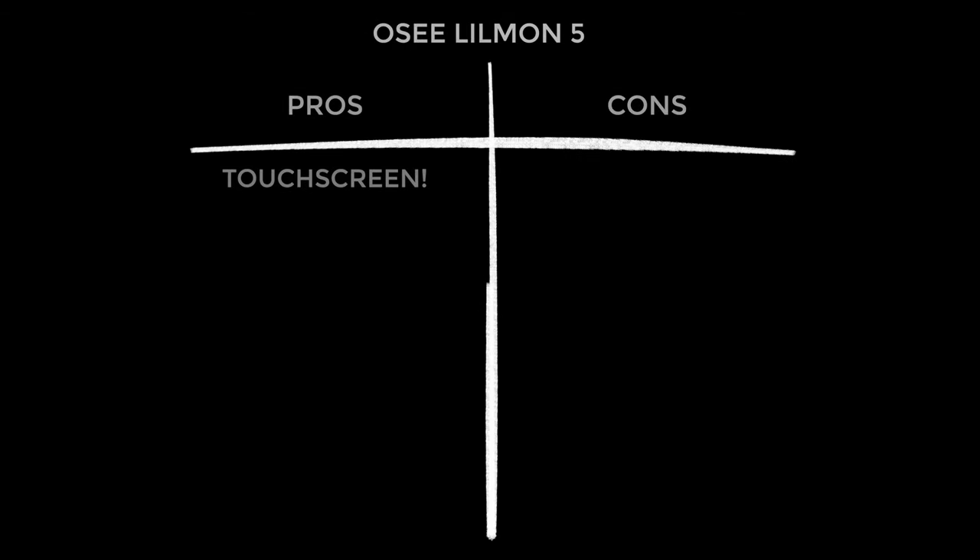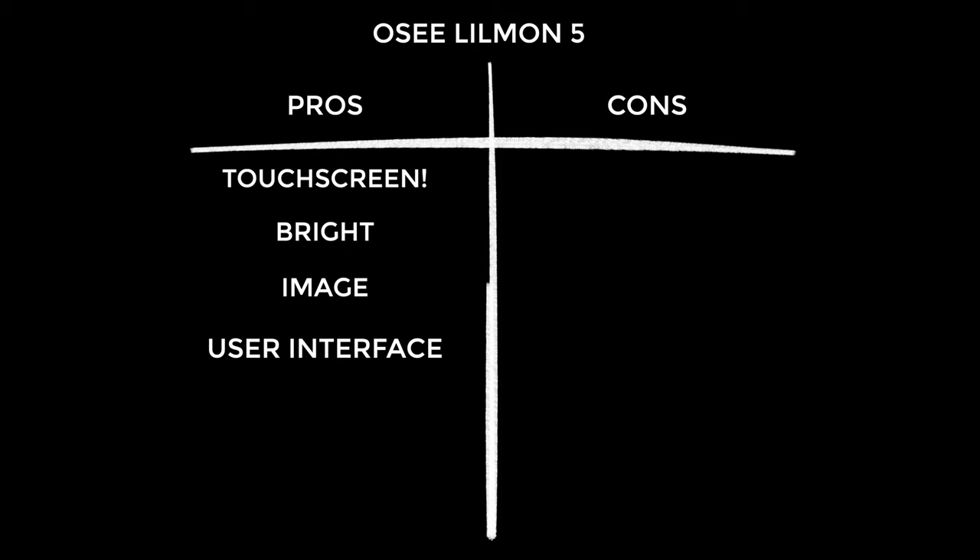Onto my pros and cons — starting with the pros because I'm a glass-half-full kind of guy. Touchscreen: yes, Osi, finally, and it's awesome. The display is super bright at 1000 nits, great for outdoors in sunlight, with super accurate, detailed, and vibrant color. The new user interface is incredible — Osi have clearly worked hard on it and it's really paid off. It's small and lightweight, making it really good for run-and-gun and travel videography. And lastly, the value — really hard to fault.